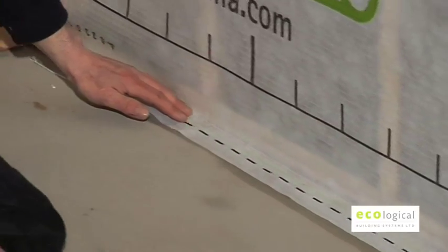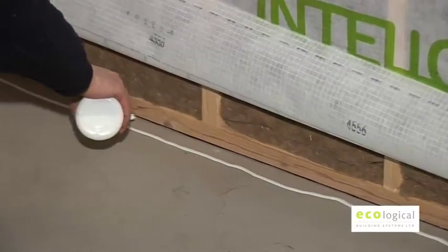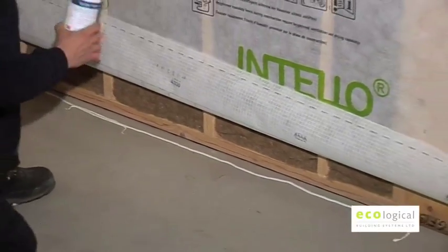Pressure laths are usually not required on stable surfaces. Tescon RP primer may be applied to the floor prior to bonding for increased adhesion.